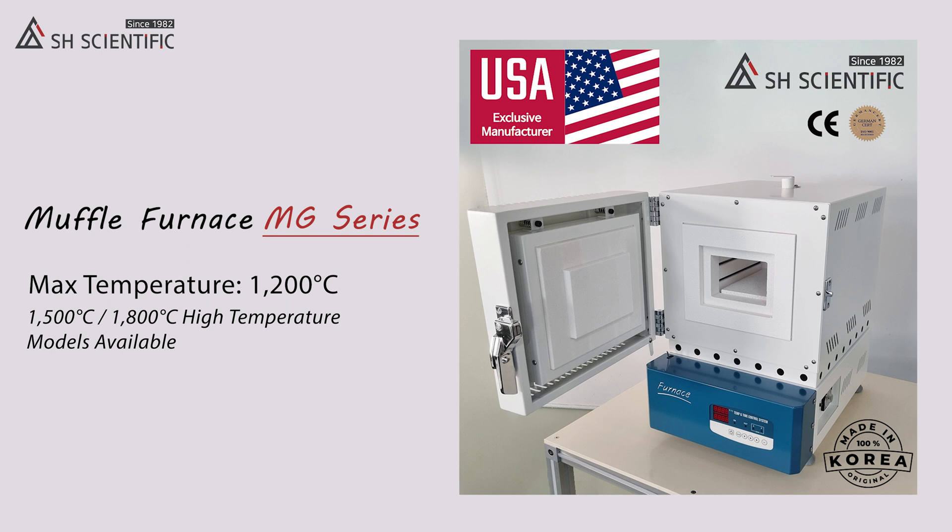It comes in four sizes: 3, 5, 14, or 27 liters. All four sizes have the same digital controller with temperature stability of plus or minus 1 degree Celsius.